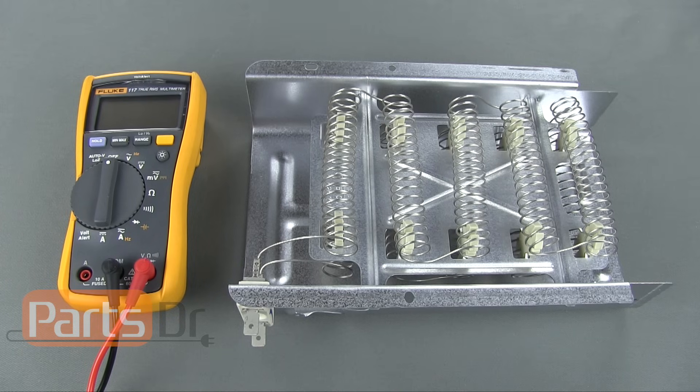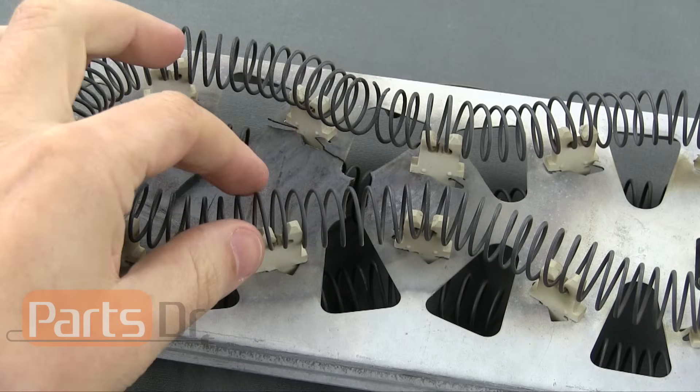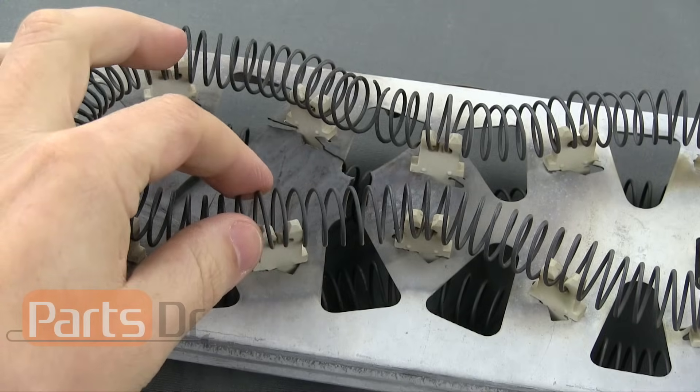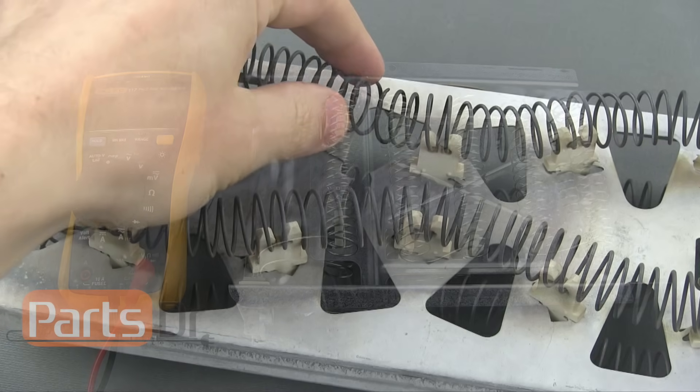First, you will want to do a visual inspection of the heating element. In some cases, you'll be able to easily see a break in the element coil. Gently move each of the coils on the element back and forth, and this will make it easier to see where the break in the coil is.